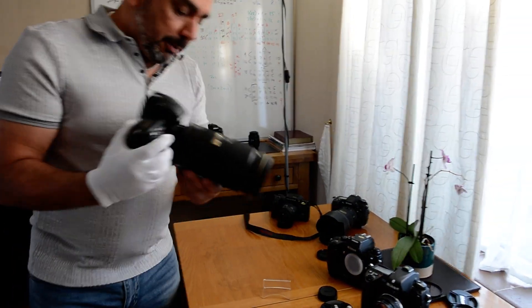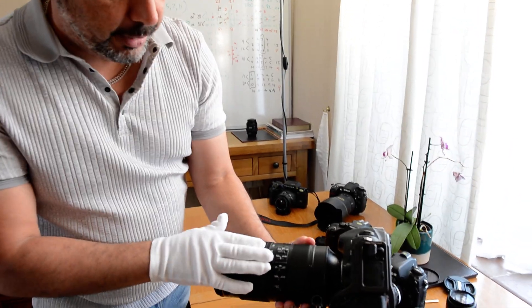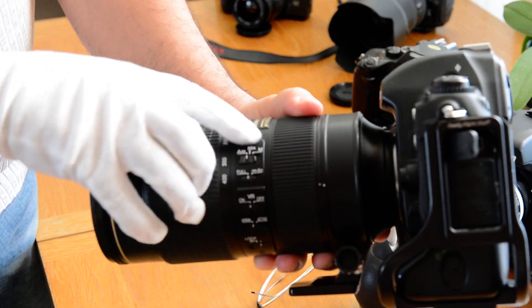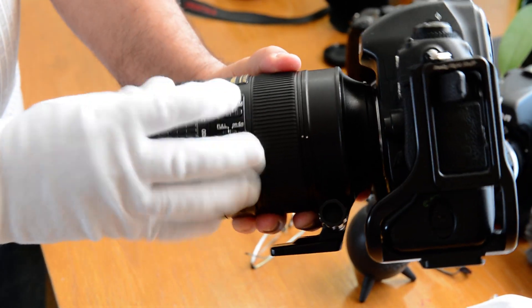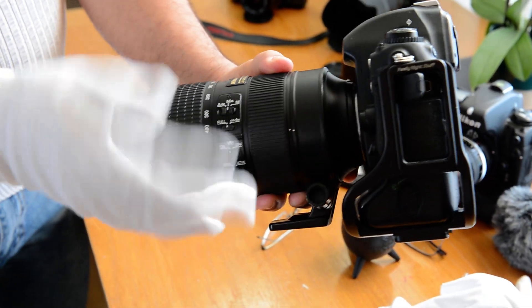I'm going to go straight to the features right here. I'm going to look at the electronics. You got AM, you got MA, and you got M. Basically that's your manual — you can switch it over to manual or switch it back to autofocus, or in the middle.